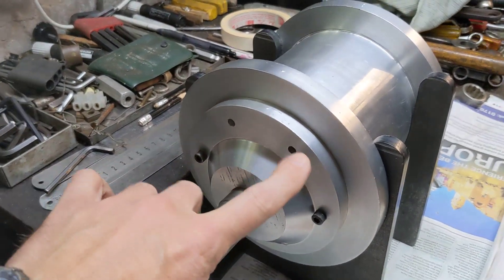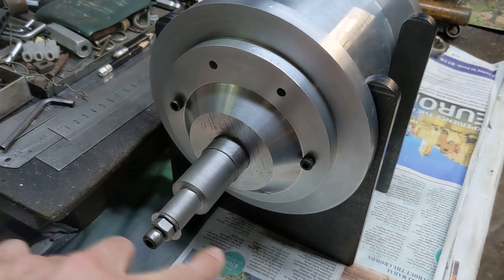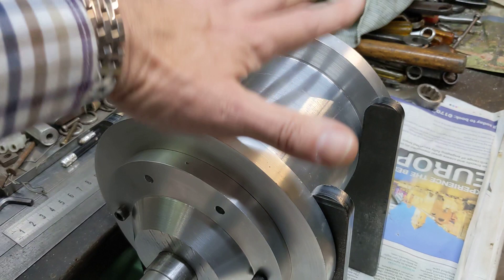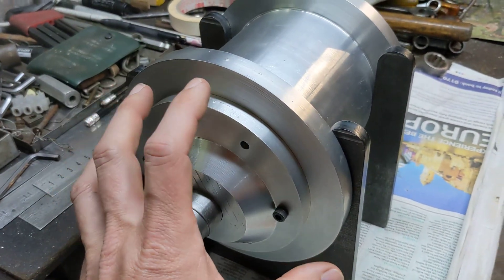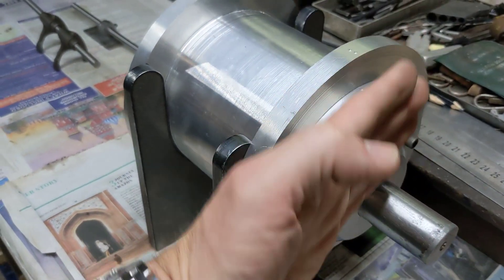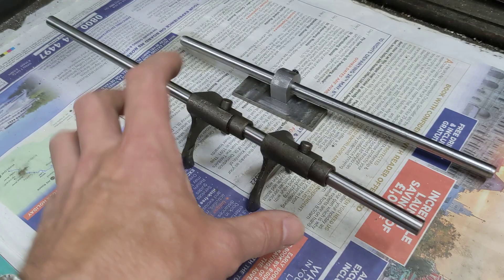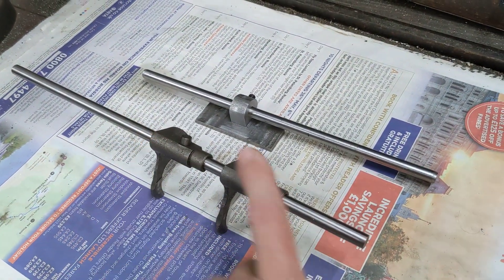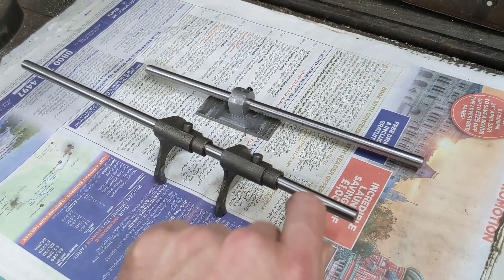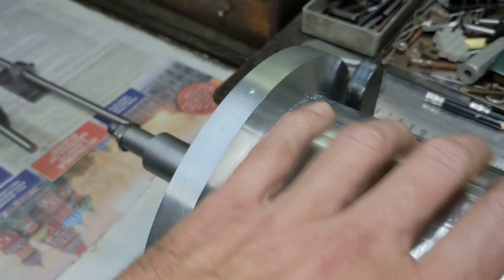We've come up with this plan: we're going to use some all-thread or stud in three of the six holes, so they're at 120 degrees apart. By putting a nut and a washer on the back of those three bits of all-thread in place of the gearbox casing, we can adjust very precisely the distance between this plate and this plate. We can also make sure that the two faces are true to one another, and we'll be able to see inside what's going on. Then we can fit that over the dogs and put a short rod through, center-popping on the inside of this plate with it all set up.